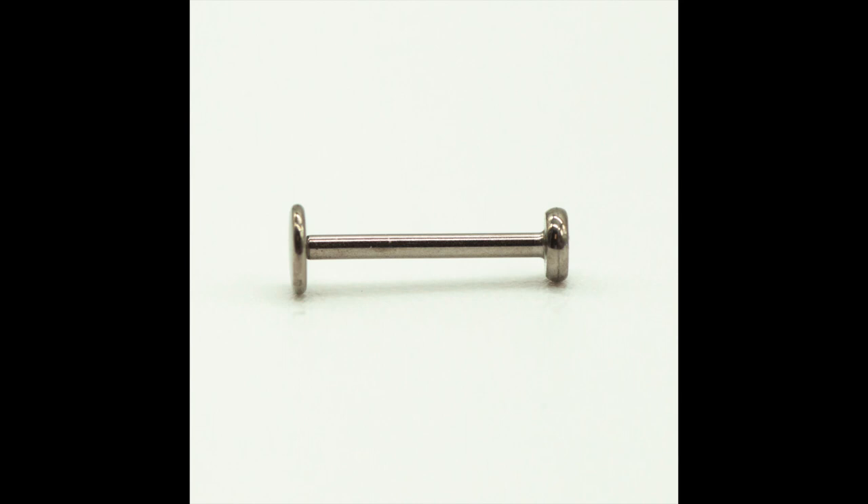First up, we have our plain Invictus barbell. I wanted to get a plain barbell because it would really show me the polish of the jewelry. After mill certifications and knowing the materials are safe, the polish or surface finish is the next important factor when I'm looking at jewelry to put in my clients. We want to see a mirror surface finish when it comes to implantation and body jewelry.